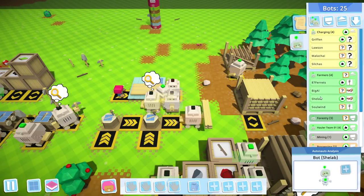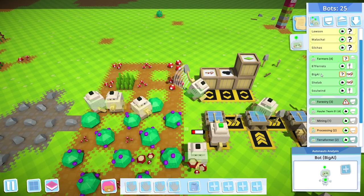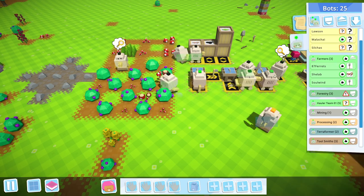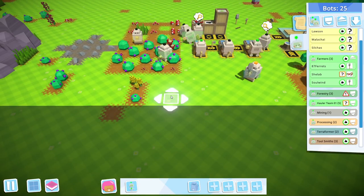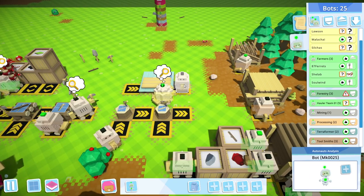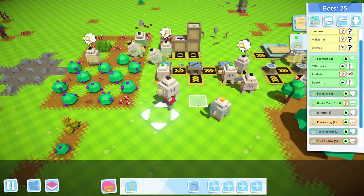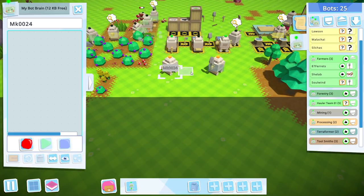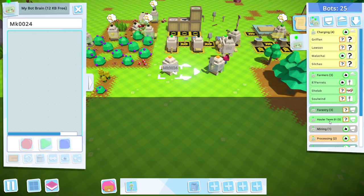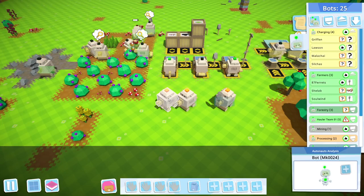Let's go ahead and move things around. Big Al, you're a hauler — you should be in the hauling team. Let's get you in there. Let's go and grab two new robots and pop them down over here, nice and far out of the way. One of you will be a farmer, and one of you will be a hauler as well, joining the hauling team. The hauling team will soon be one of our biggest teams — actually, it already is the biggest team.